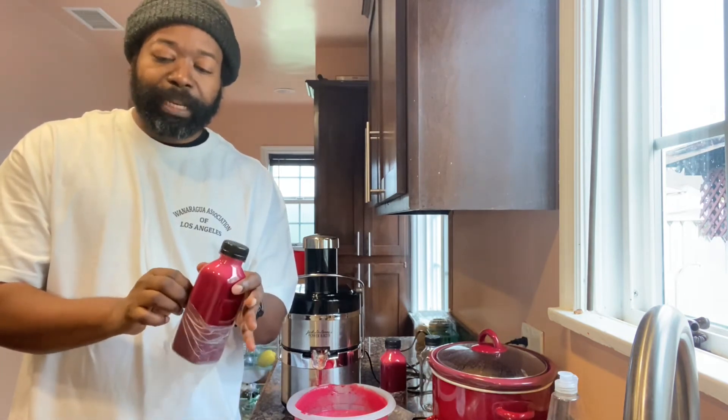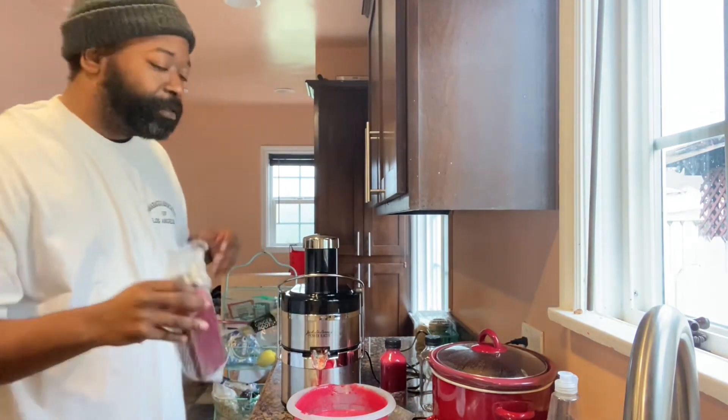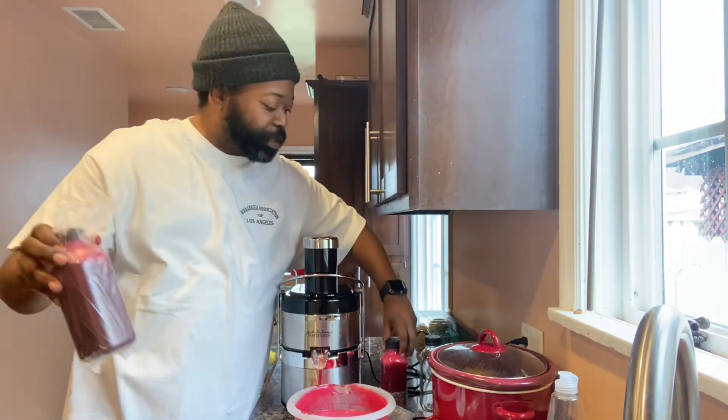There you have it — beets, pineapple, orange, and ginger! For the people who have been asking me about the bottles of juice: ten dollar donation and I'll freeze one of these for you. Hit me up — first come, first serve. I'll put my Cash App in the link so you can Cash App me and we'll go from there.